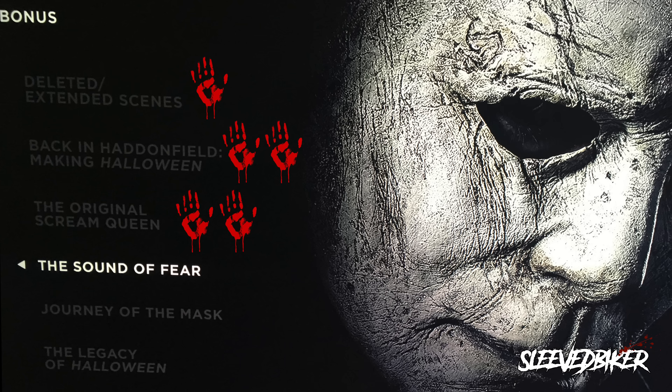Next up is The Sound of Fear, which ran 3 minutes and 19 seconds, and was by far one of the best bonus features on this disc. It was mainly about John Carpenter talking about where he came up with the idea for the original Halloween score, and how he and his son wanted to make the new version even scarier while still giving homage to the original. Considering the score was the best part of the whole movie, this was actually pretty interesting — 4 out of 5. Next is Journey of the Mask, at 2 minutes and 33 seconds, covering how they came up with the original mask and changes up to this one — about a 3 out of 5.